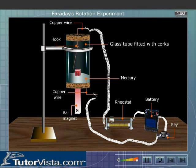We observe that the copper wire suspended from the hook revolves around the North Pole. Now switch off the current — the copper wire stops revolving around the North Pole.